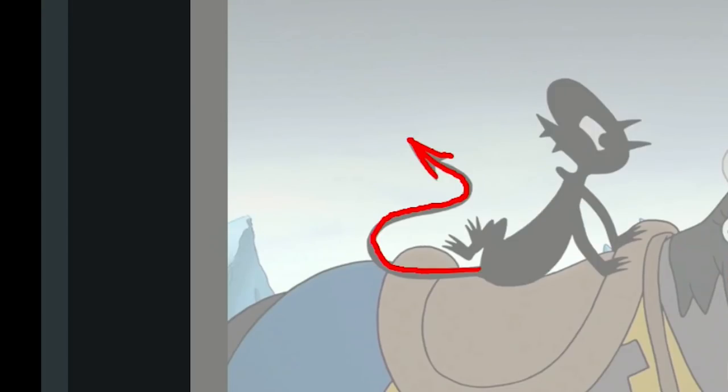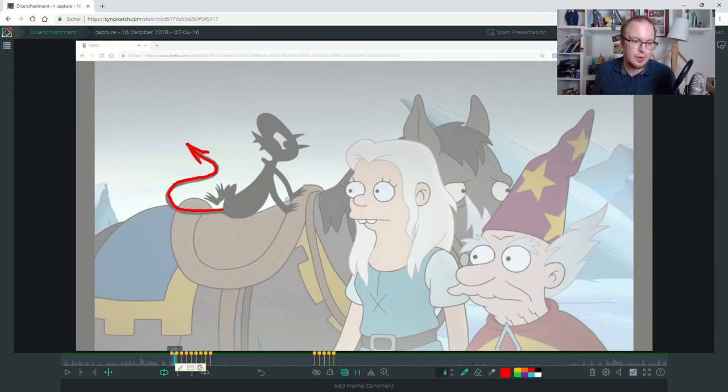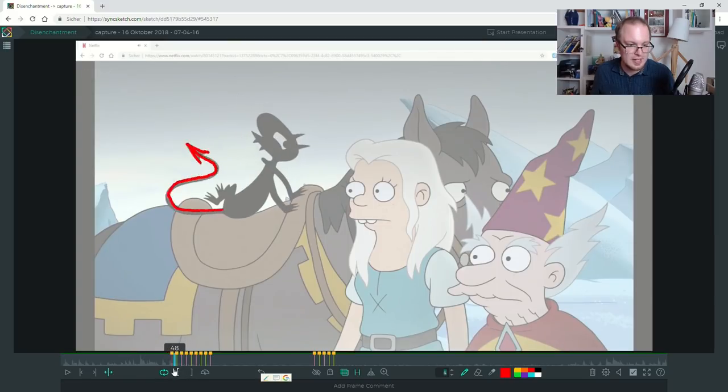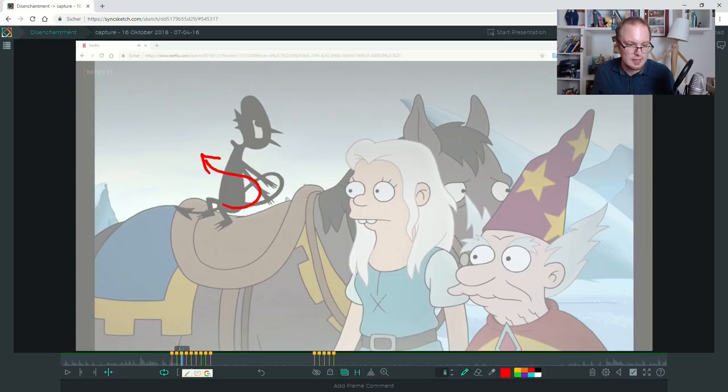My suggestion for this situation would be: before his tail settles in that position, have a frame where it's almost that exact same drawing but overshot a little bit. Then another thing I wanted to improve: when you move an object like a tail, the rules of follow-through apply — some elements are leading and some are lagging behind. The elements that lag behind are usually at the end of the chain. So his tail tip should actually stay almost in place when the rest of his tail is already moving.